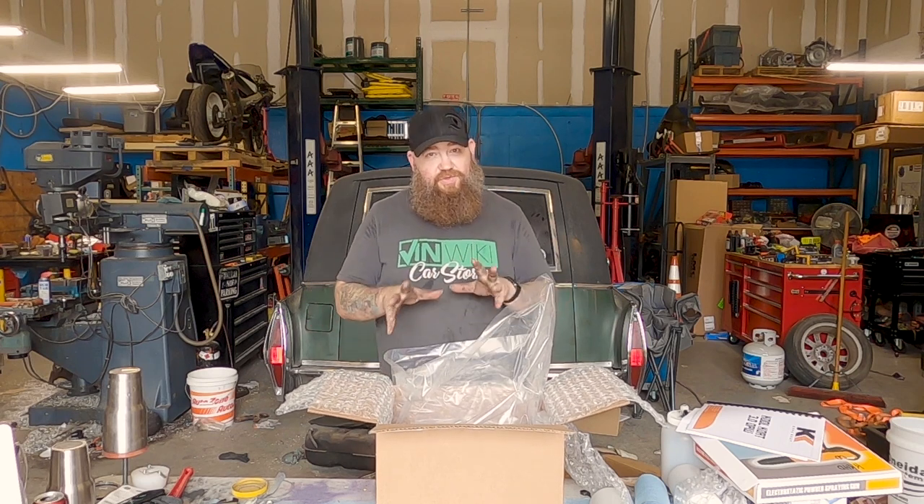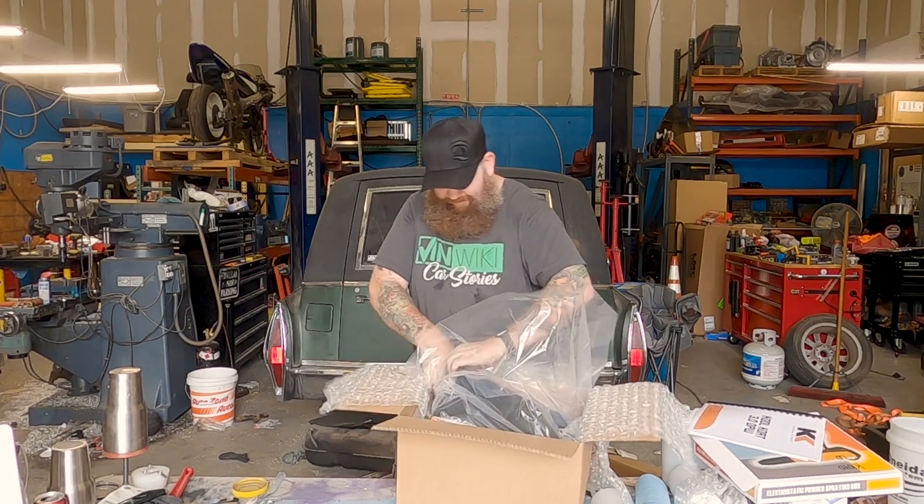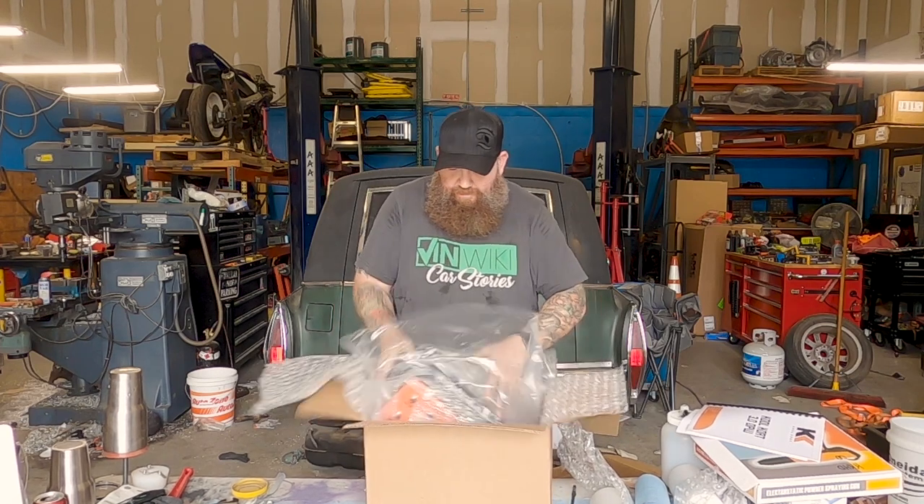So the first thing you see me spray is not going to be the actual first thing I spray with this. The control box.